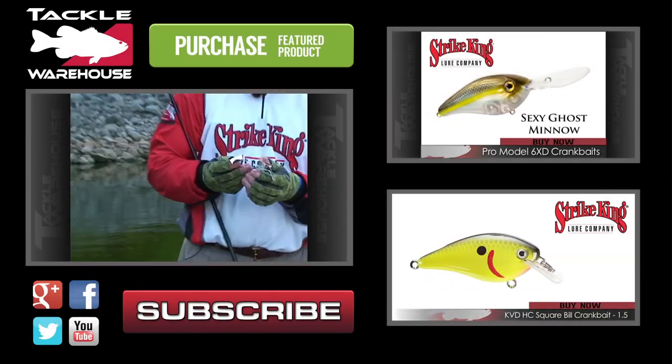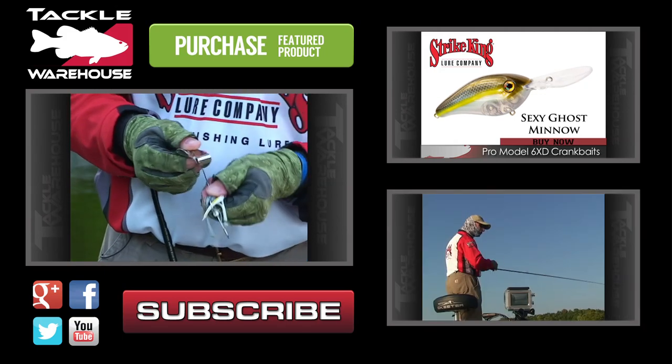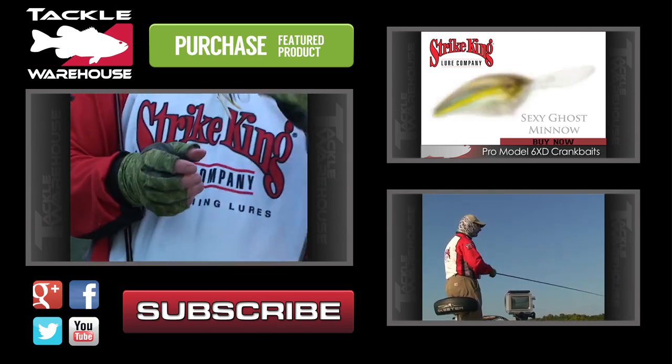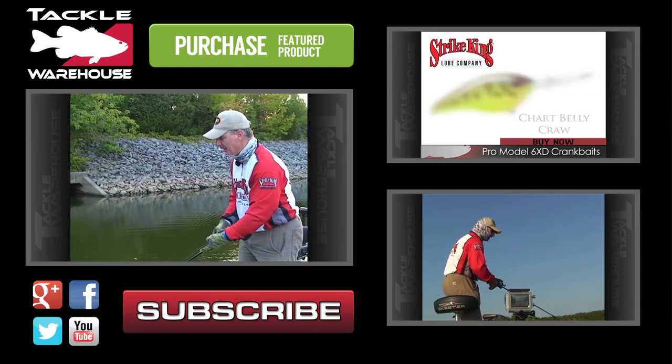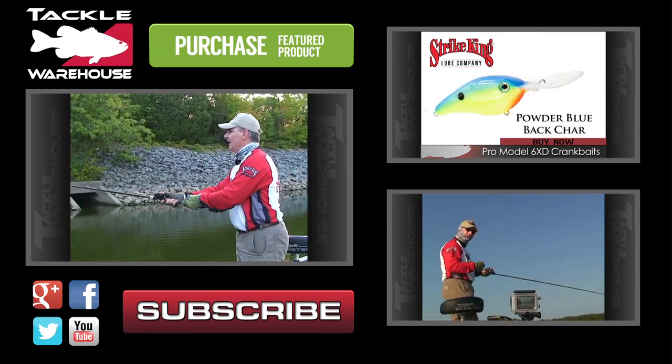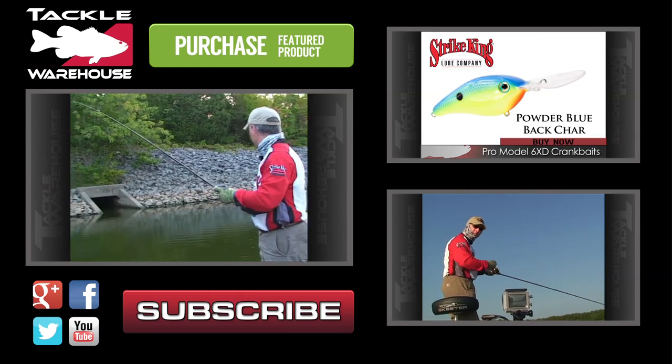Here's another modification I like to do to a buzzbait to make it run even slower. Take and bend that top wire up a little bit. Now you can see that the head of the bait is further in the water, a little bit deeper. It also helps you get a better hook set. Now I can cast it out there and fish it super slow.